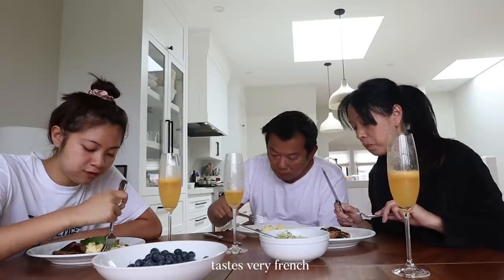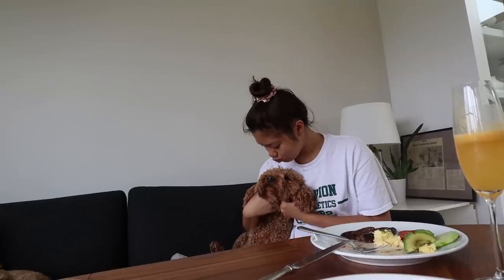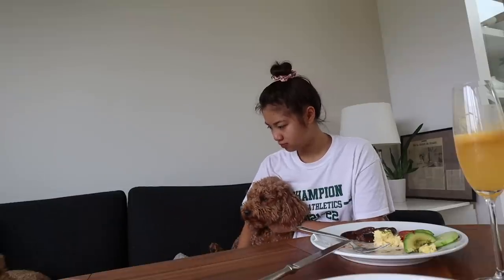The eggs are so soft. It's very French. Perfect. Perfect.